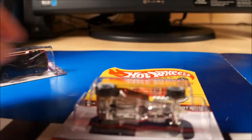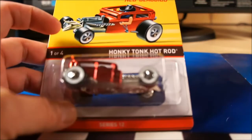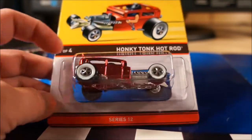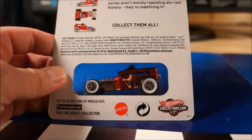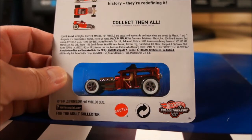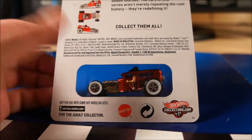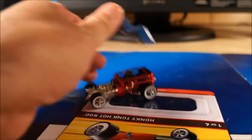Next one I'm going to open is one of the cars from the Hot Wheels Club RLC. This particular one is a Series 12 Honky Tonk Hot Rod. If you read a lot of the forums, a lot of people either loved or hated this one — I kind of like it myself. There are 4,500 made; this one is numbered 4,144. I have two of these — the other one has a really low number, so I'm opening the higher-numbered one.